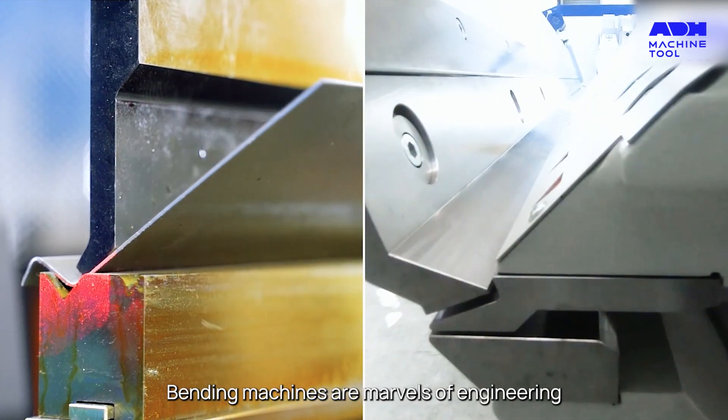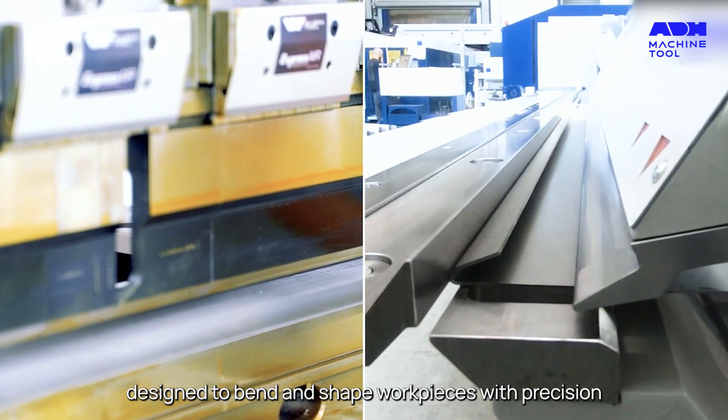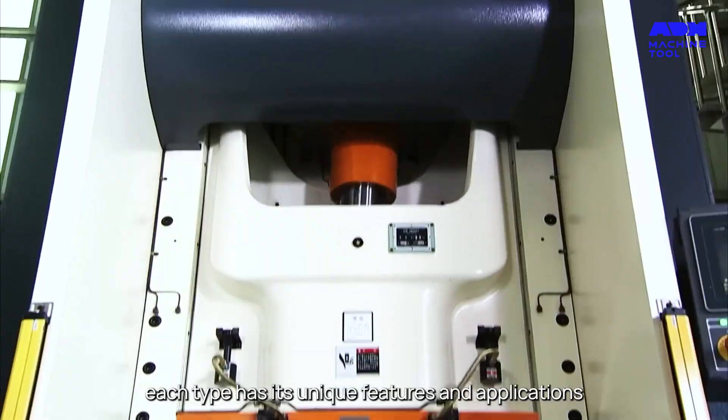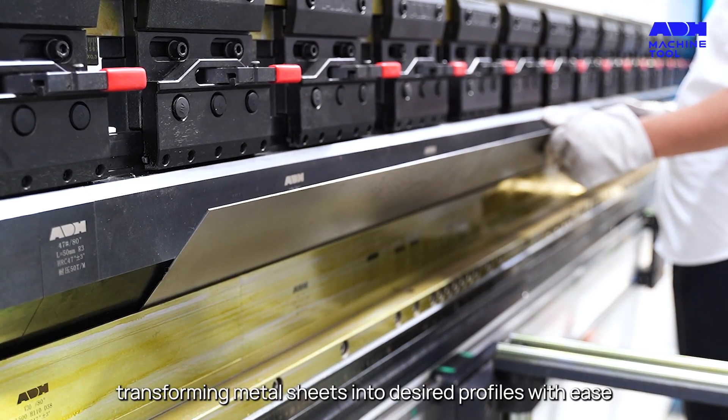Bending machines are marvels of engineering, designed to bend and shape workpieces with precision. Whether it's a press or a bending machine, each type has its unique features and applications, transforming metal sheets into desired profiles with ease.